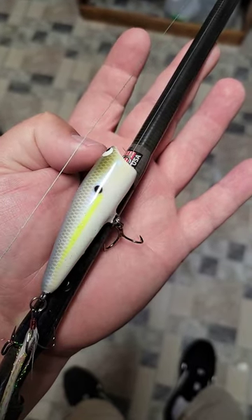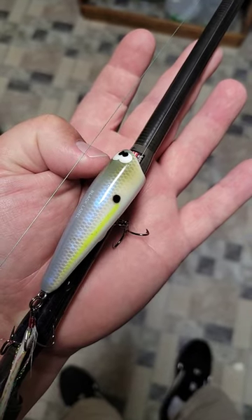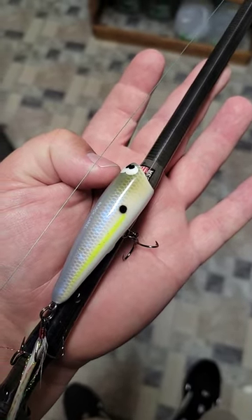So go over to Wood Bait Country and check them out. I think they're about 18 bucks. And let's know, Hickory Stick — see if you don't catch more fish.